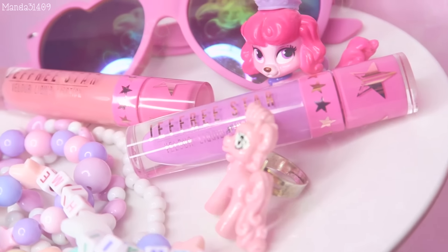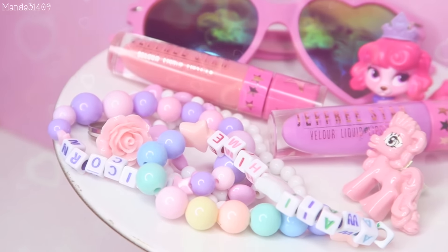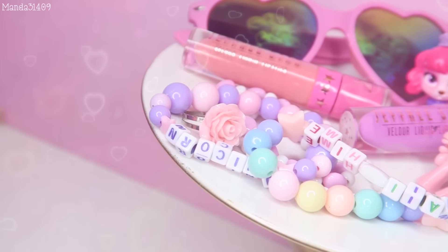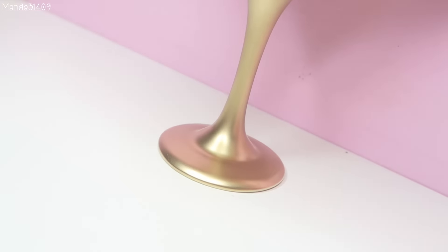Hey dolls, so in today's video I'm going to show you how to make this super simple little DIY jewelry holder or jewelry stand. It is very simple and really quick and easy to make, so without further ado let's get into this.